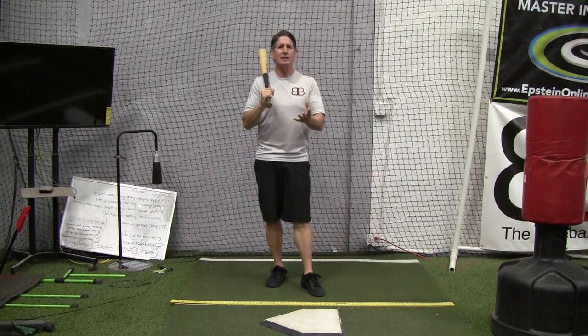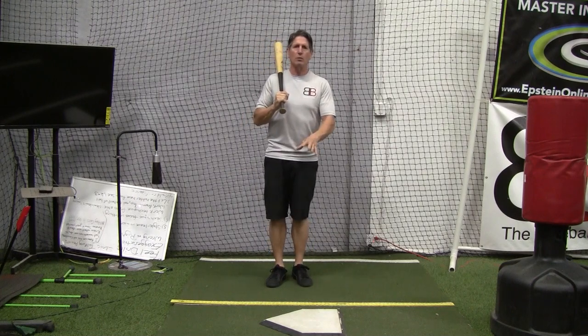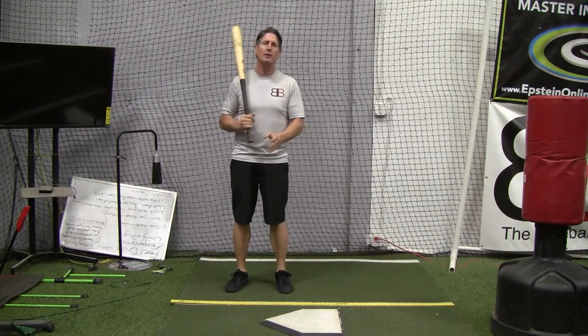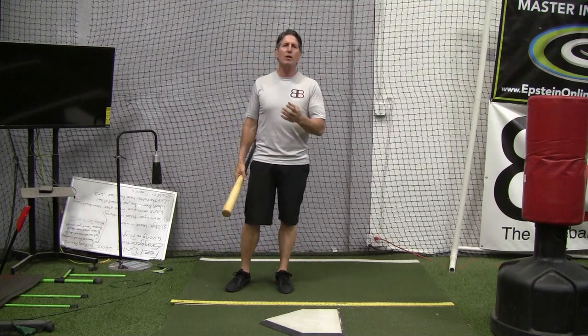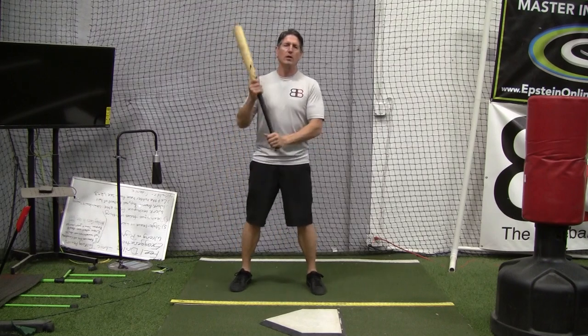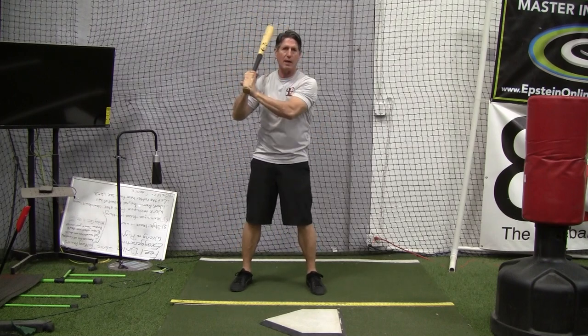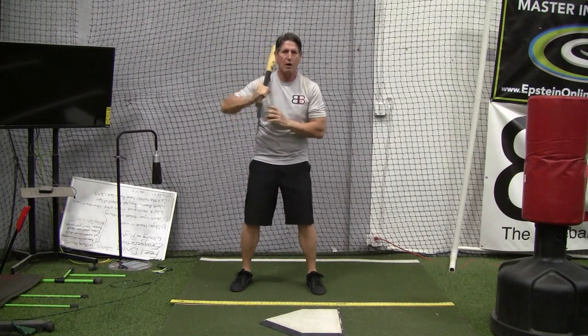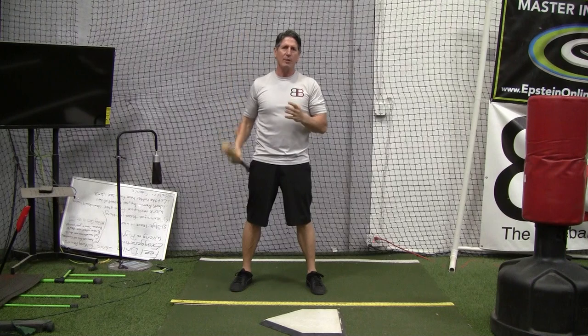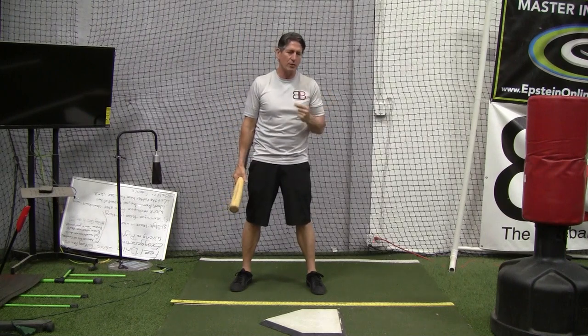Now for the basics, absolutely. When the player is really young and not sure where to stand, you can kind of guide them in that direction. But when you start getting into absolutes — that your feet can't move around, your hands have to be here and can't be high or low or shoulder height, your elbow has to be up — that's where you really got to start questioning the coach and say, hey, why do I have to do it that way?